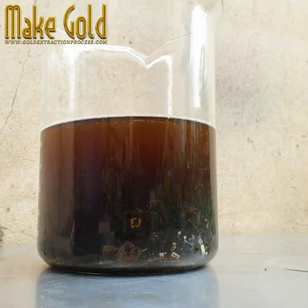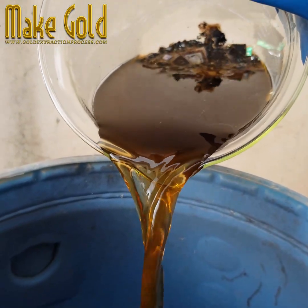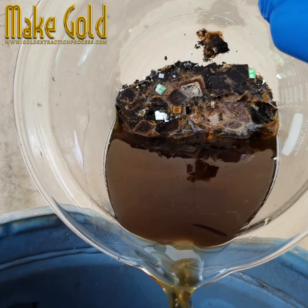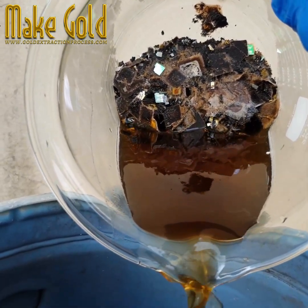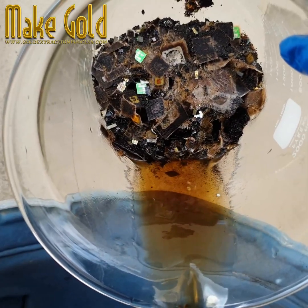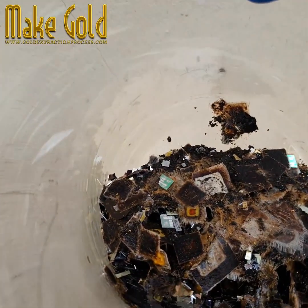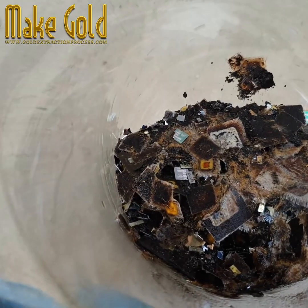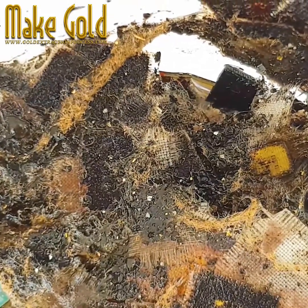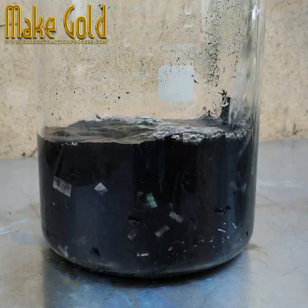The purity of 9-carat gold is 37.5% pure gold. The carat measurement refers to the proportion of pure gold in an alloy out of 24 parts. 24-carat equals 100% pure gold; 22-carat equals 91.7%; 18-carat equals 75%; 14-carat equals 58.3%; 10-carat equals 41.7%; and 9-carat equals 37.5% pure gold, mixed with other metals like silver, copper, and nickel for durability and color variation.